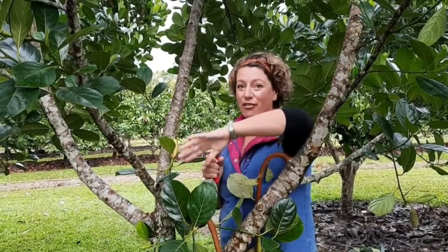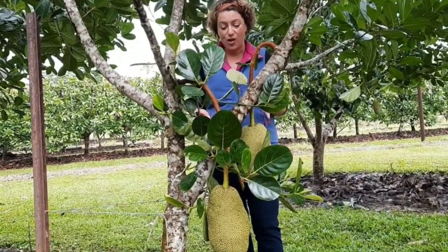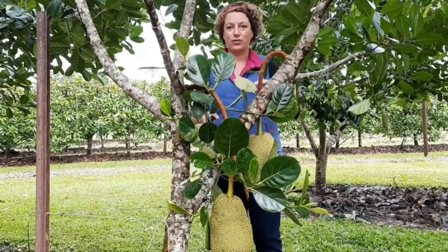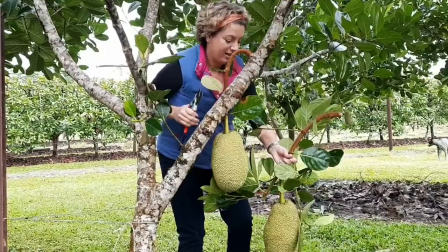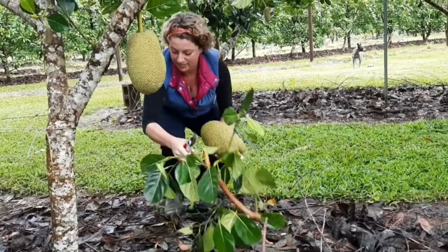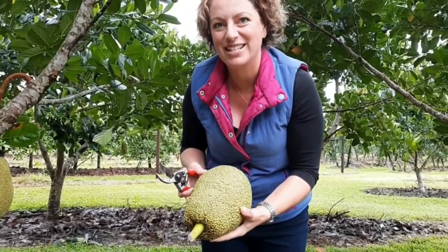We're down in the jackfruit orchard today because we are about to make a jackfruit curry for lunch using green jackfruit. These jackfruit here are about the right size — about three kilos — which is perfect for making recipes using unripe jackfruit. We'll pick this one and take it back up to the house and show you how we prepare it to use in recipes.